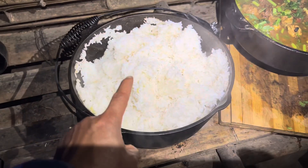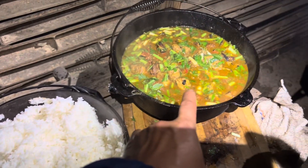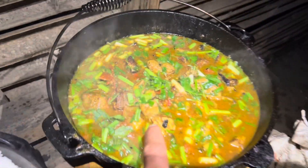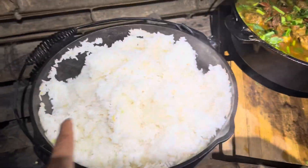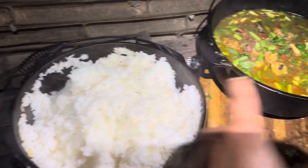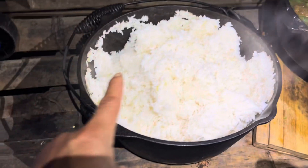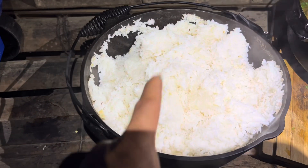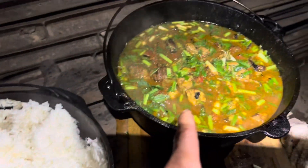So we have our open fire cooked rice and we have our open fire cooked salmon stew — that's what we call it maybe. This is how we like to cook separately. We don't cook it all together in one pot. We cook our white rice in a different pot and we cook our fish soup separately.